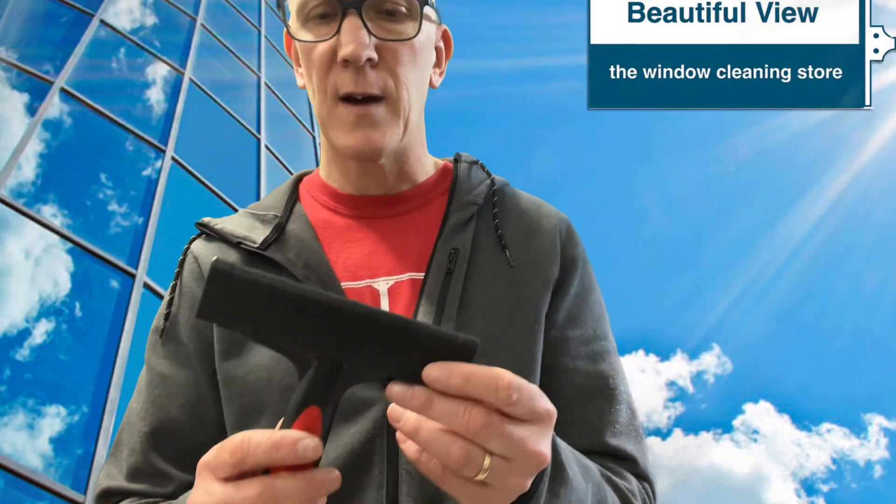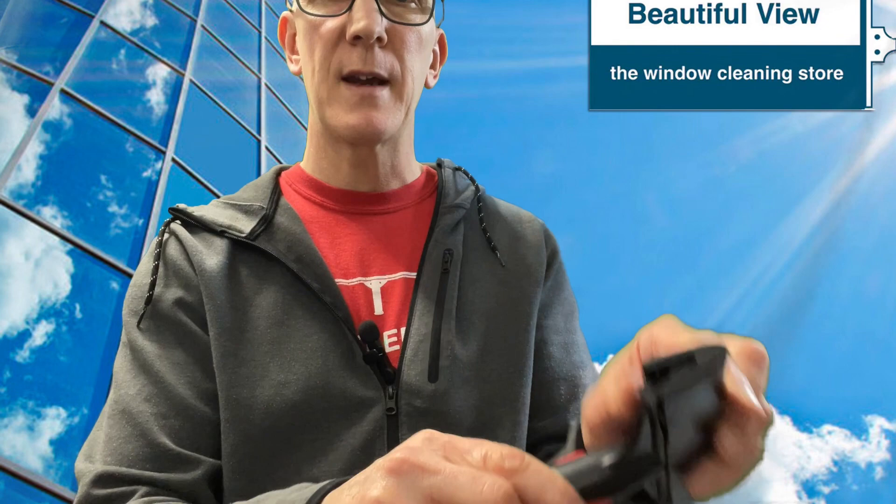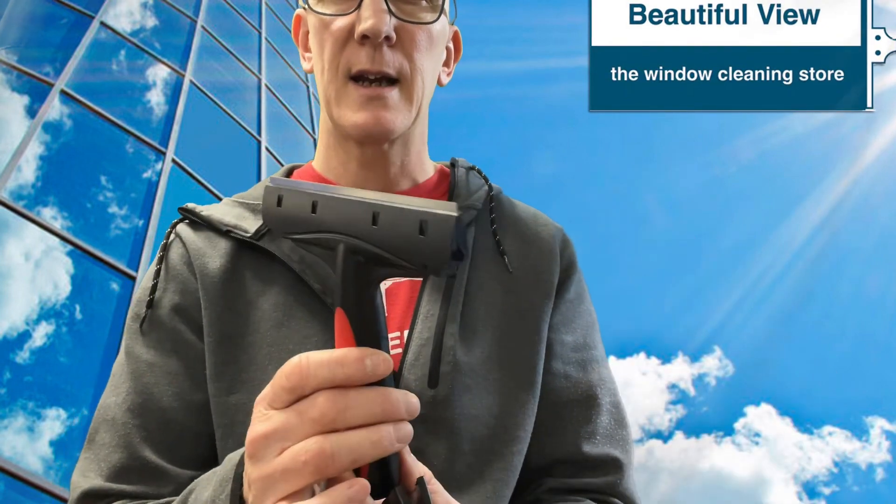Just like the Unger and the Triumph, it has a nice protective cover on it. To release, you just pull on the ridge tab over here and the end cap comes off to reveal the blade.